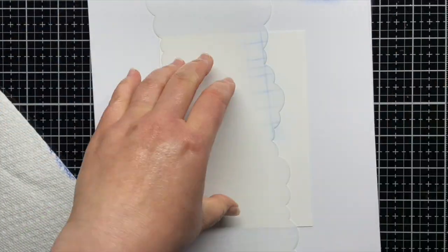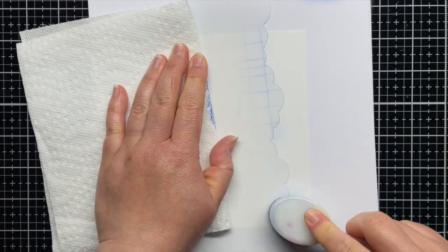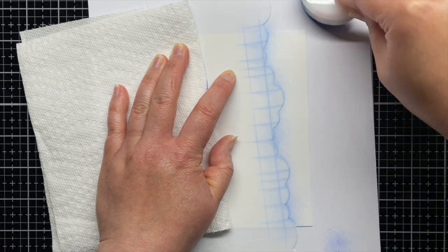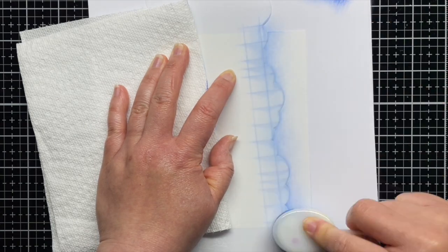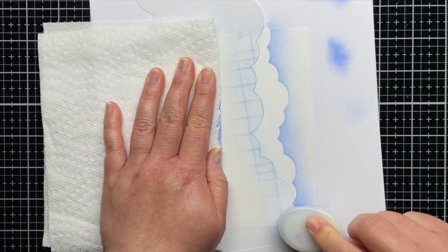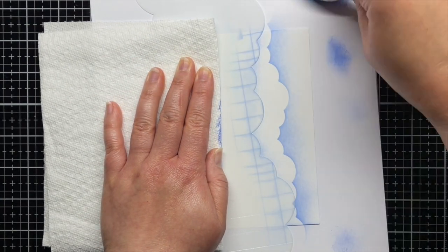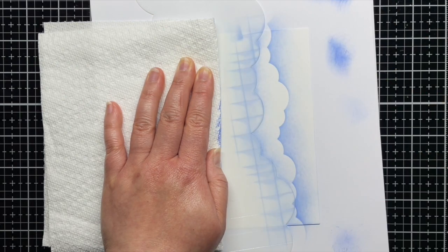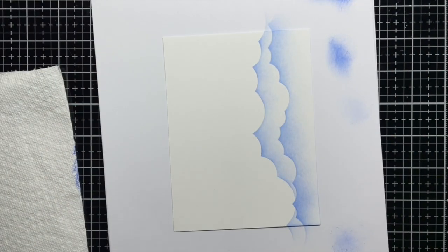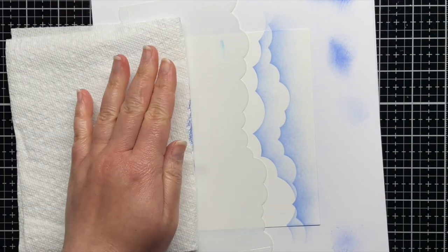First I blend my background sky using the Slimline Cloudy stencils and Distress Oxide inks. I use blending brushes to blend Blueprint Sketch, Salty Ocean, and Tumbled Glass Distress Oxide ink over a panel of Strathmore Bristol Smooth cardstock for a soft, cloudy sky. I alternate the two sides of the different stencils to get different looks.